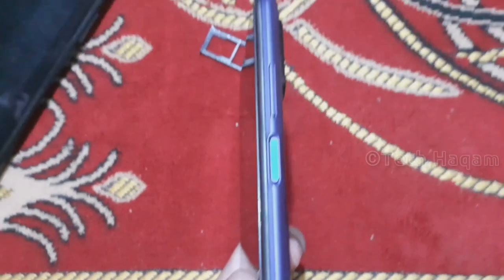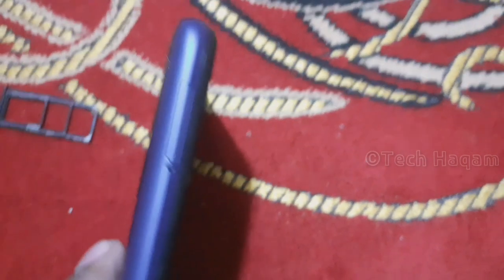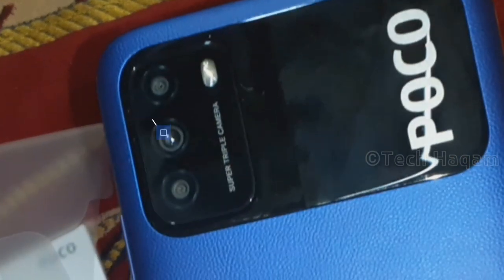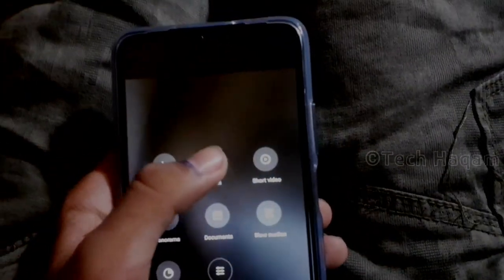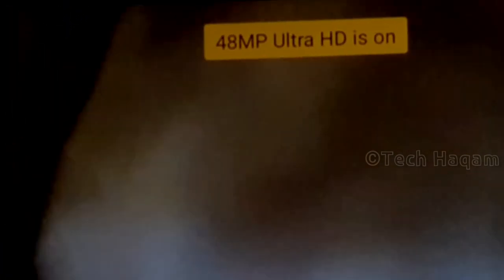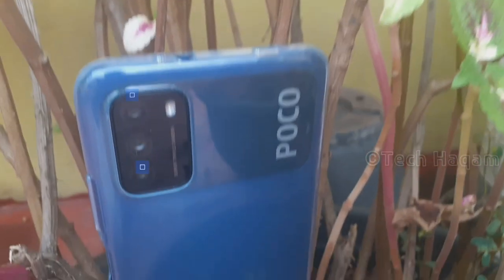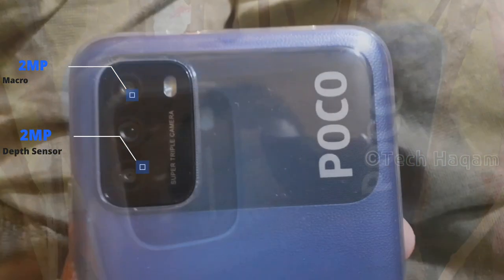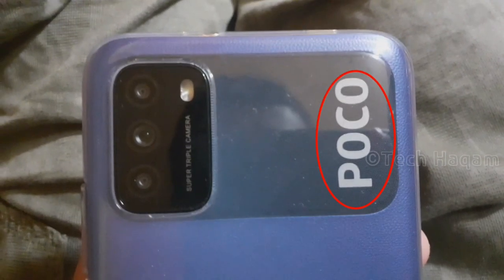On the side there is a volume rocker, a side-mounted fingerprint scanner, and a power button. The SIM tray accepts nano SIM cards and a micro SD card. On the rear there is a 48 megapixel primary camera as part of a triple camera setup, along with an LED flash and the POCO logo.